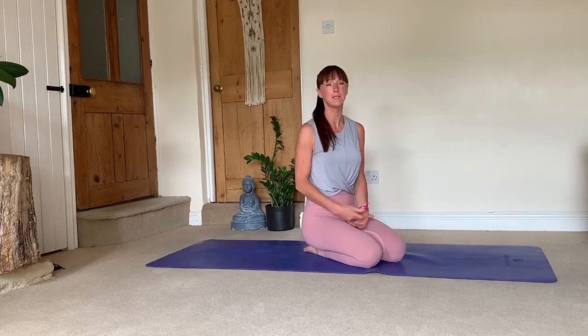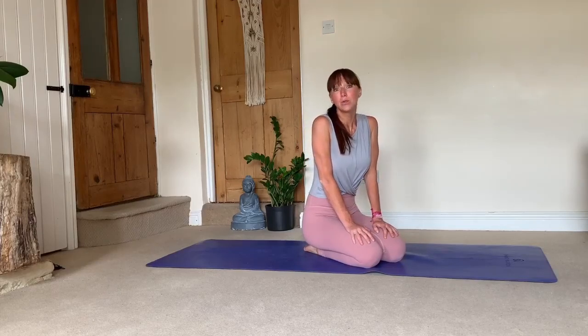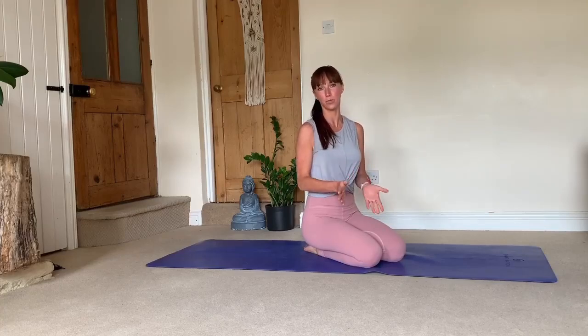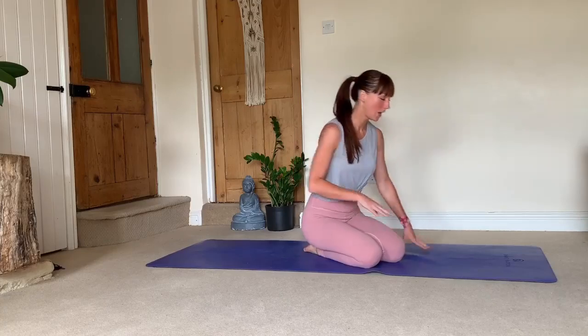Vinyasas — down dog, plank, chaturanga, up dog or cobra, and back into down dog — this transition you will be doing a lot in a practice, whether it's a vinyasa, ashtanga, or hatha yoga practice. Down dog and up dog in particular involve a lot of repetitions, and it's important to do them correctly. Although some movements feel basic, they are quite complex, and it's the tiny details that make all the difference.